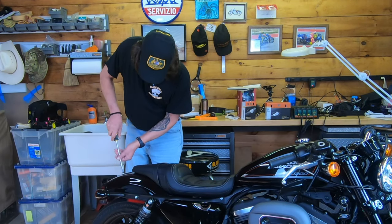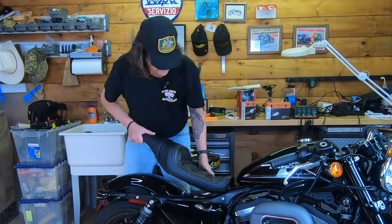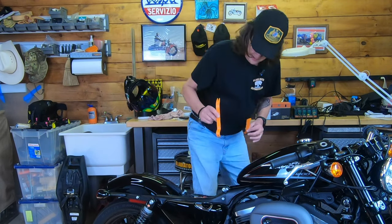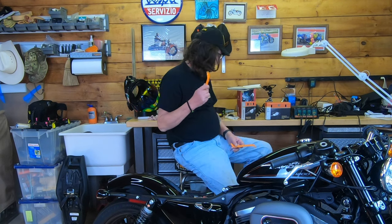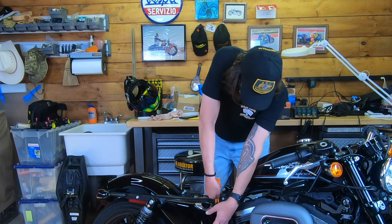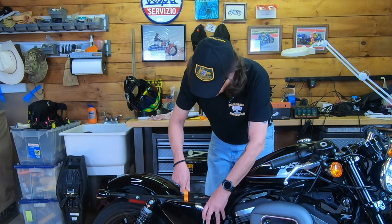First thing we've got to do is remove the seat. I bought these nylon pry bars from Amazon — they were cheap, five or six bucks. Whenever you're working with panels, car door panels, things like that, and you don't want to mar surfaces, these nylon pry bars work really well. This is just a false metal cover over the oil tank and we're going to get it started and then pop that sucker right off.